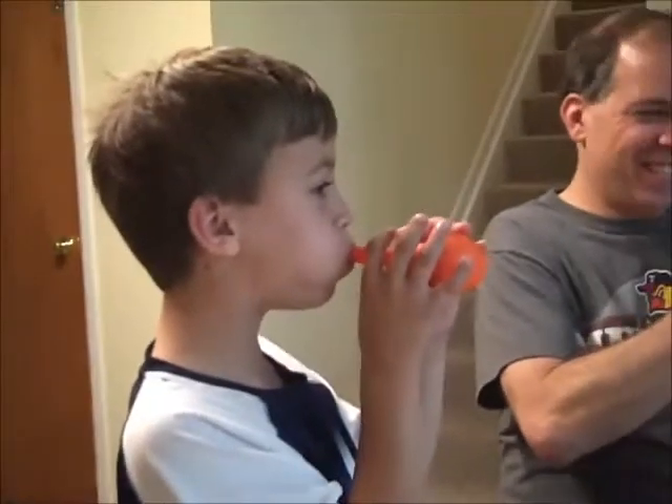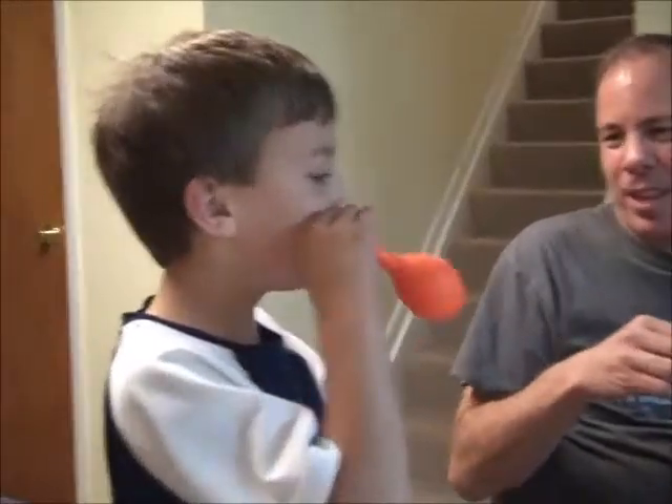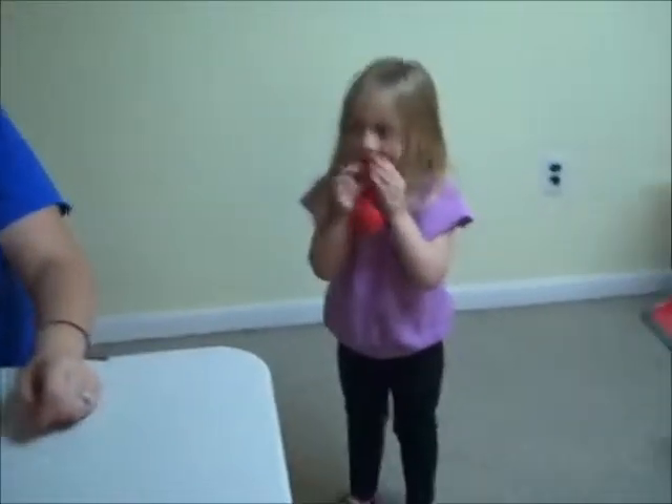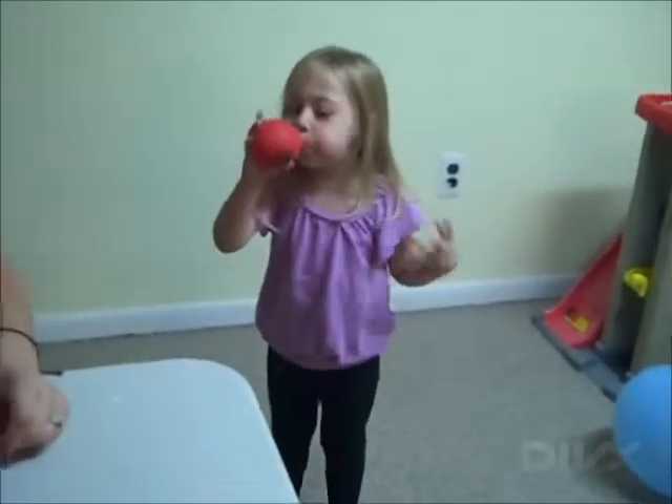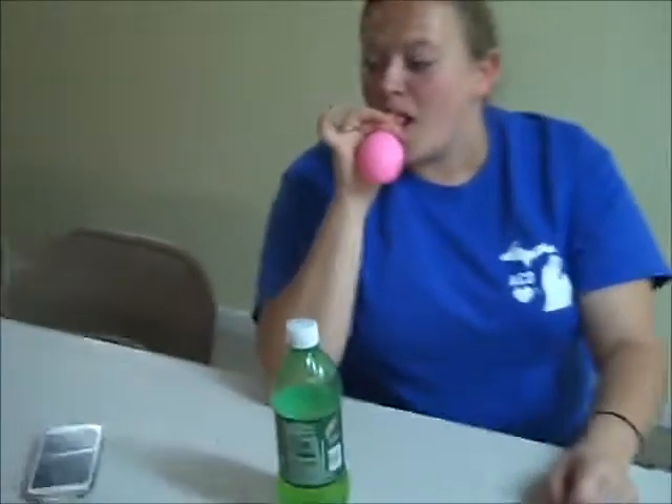If you don't blow it up, you don't get any presents. Now you're just being crazy. Hey, I'll show you how to blow up a balloon. I know what your problem is — you're letting the air off the side. You can't let the air off the side.